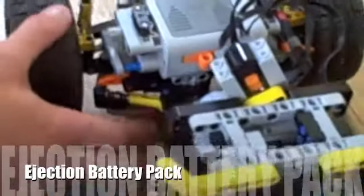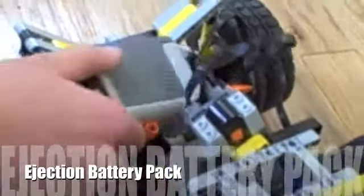I had to design a complicated lever system with a spring to allow me to eject the battery pack for battery changing.